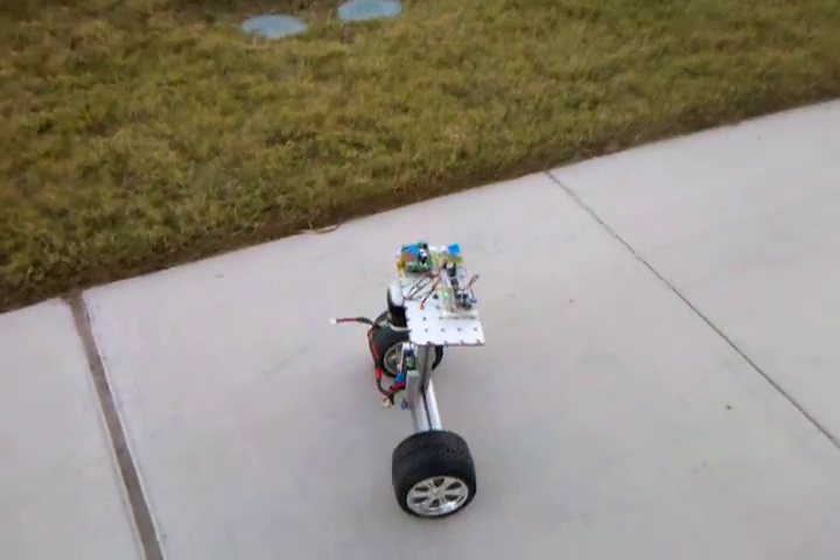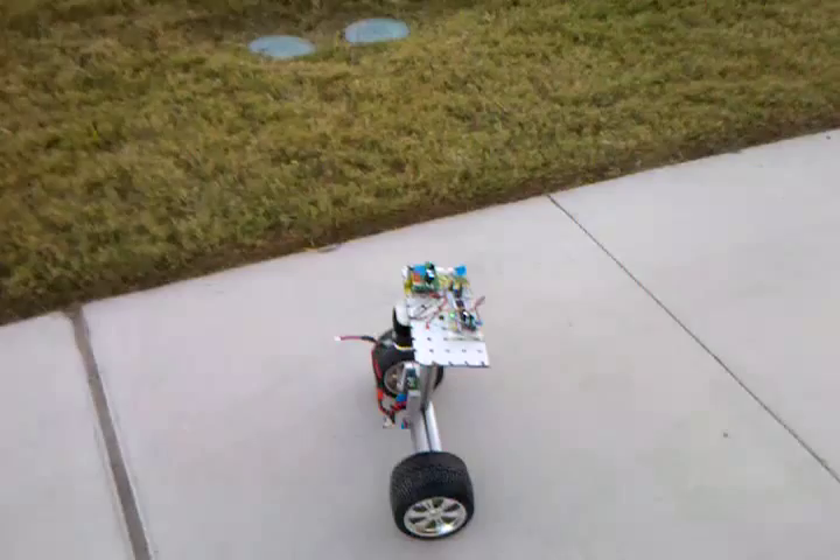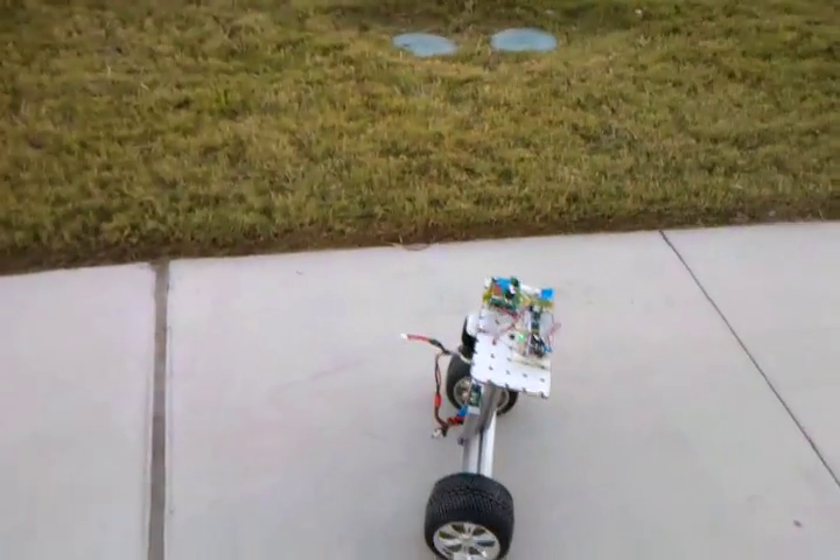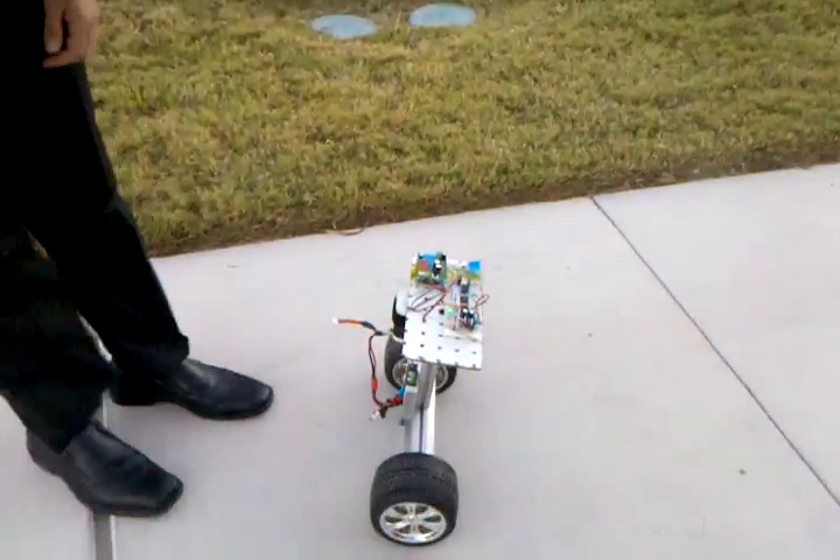Hello, and we're here at the University of Texas at Brownsville, and we have Heriberto Reynoso showing off his robot. Here we have robot number nine.